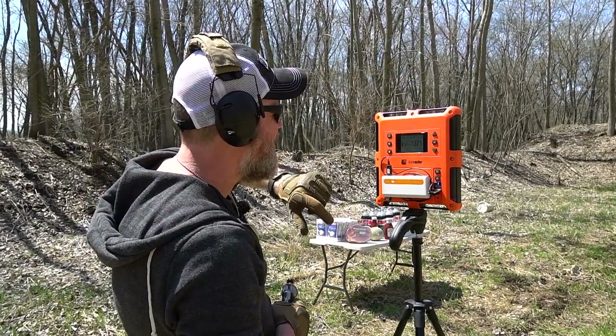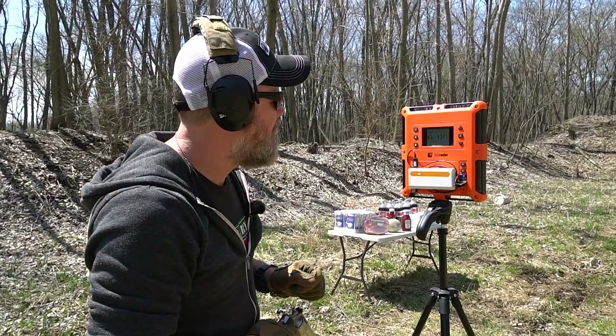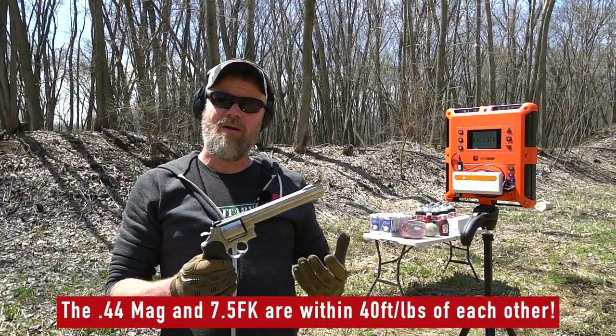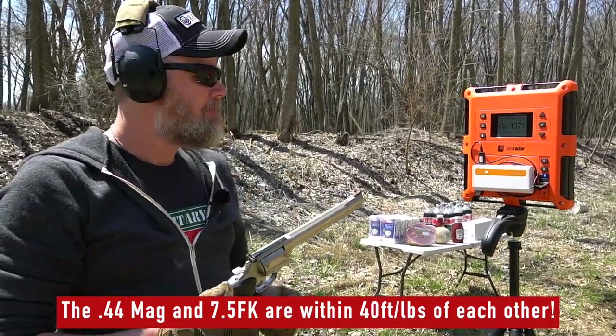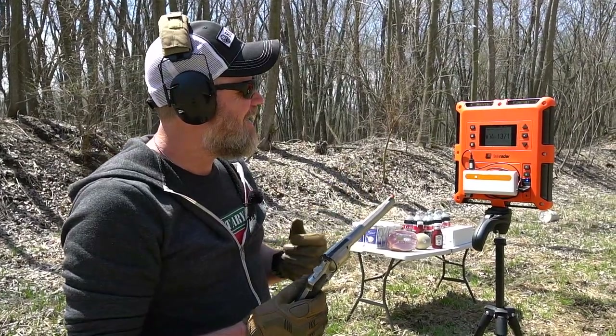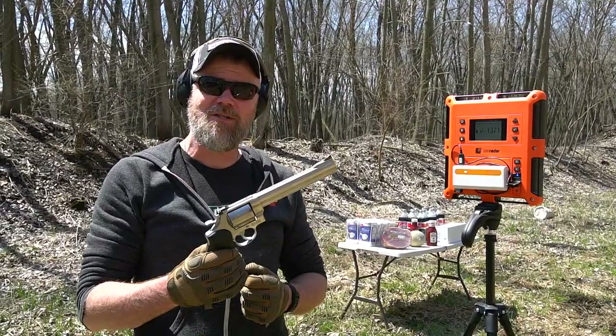That gives us a kinetic energy of 1,002 foot-pounds of energy — no slouch. Comparing that to the short-barreled 460, it's fairly respectable. Wow — that old 44 Magnum still has it.